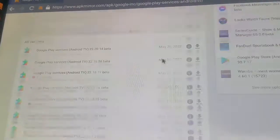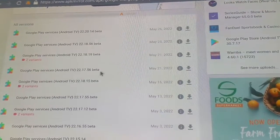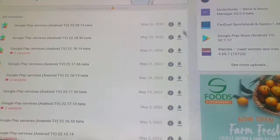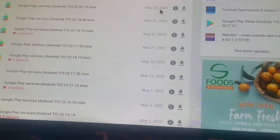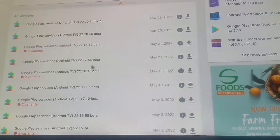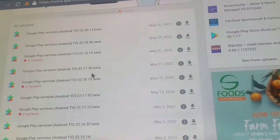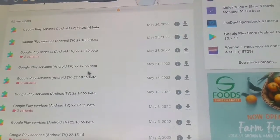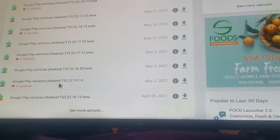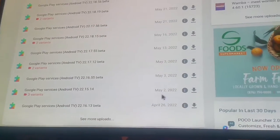When you scroll down you will see the versions. These are beta versions that are still being worked on — they are not what we want to install. The latest beta is dated May 26, 2022, but don't install any of those. I'm going to install Google Play Services Android TV version 22.15.40.